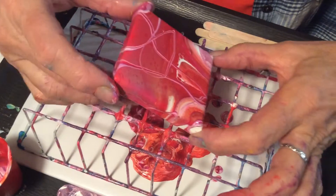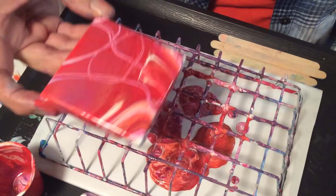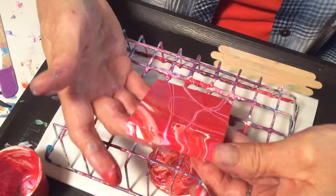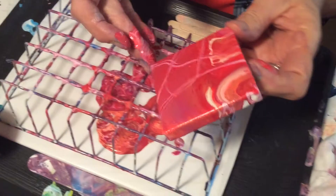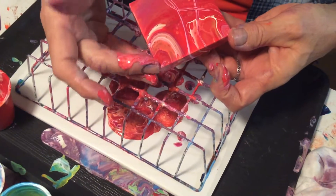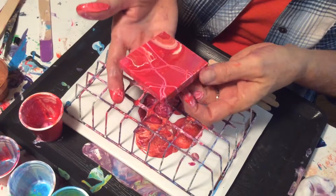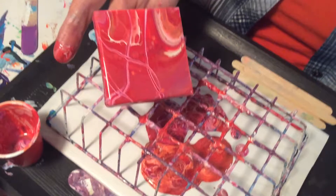I'm happy with that, I think. I want to do this one again — maybe I put too much white in it. Yeah, it's going to end up being all just red. Should I do it over? I did one of the other ones over because I didn't like the way the colors came out, but I don't know.